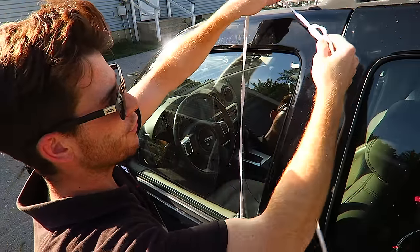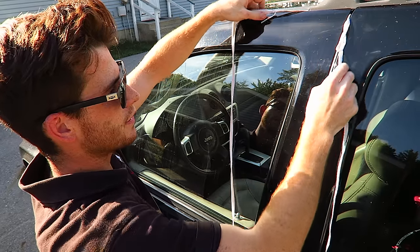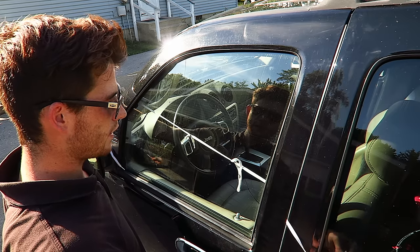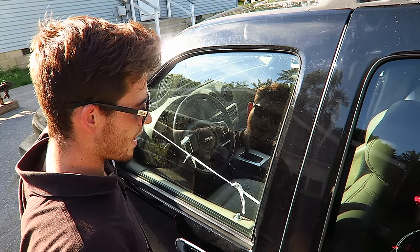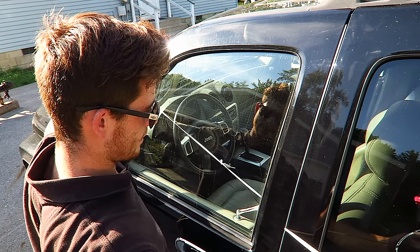You're going to want to take your shoelace and put the loop towards the top right corner. Tuck it in there as much as you can and basically just pull it down like so. Once you see the shoelace in the vehicle, you're going to try to hook this lock right here. Pull it really tight, and there you go.